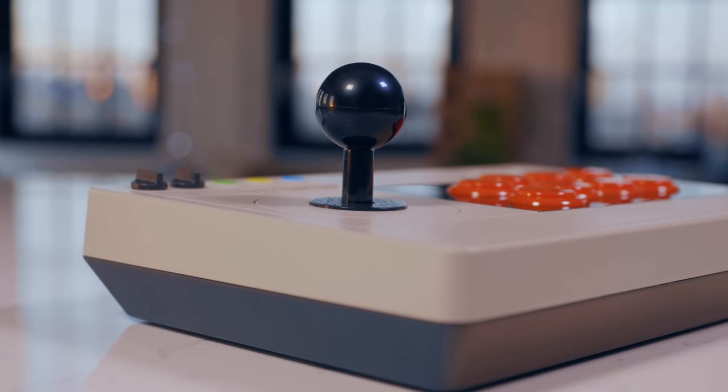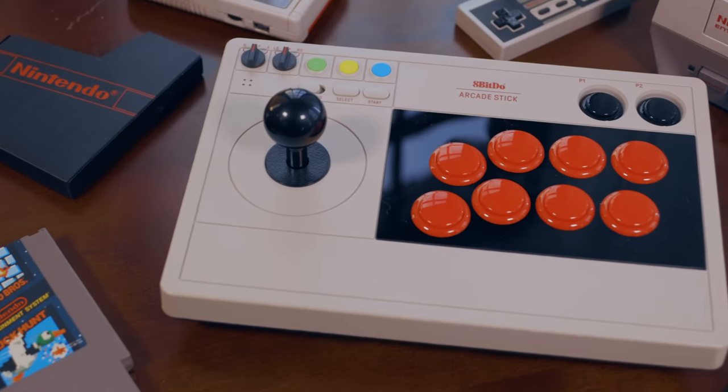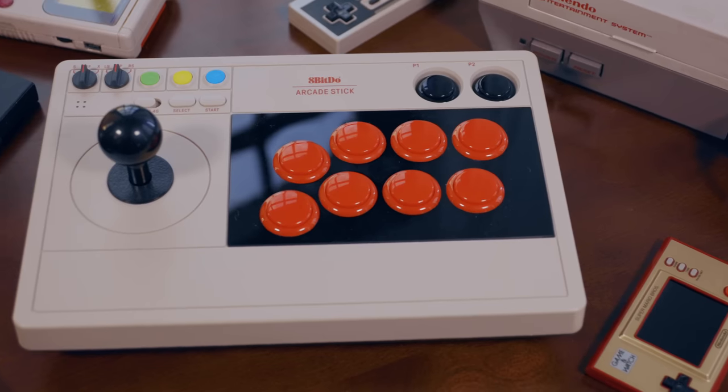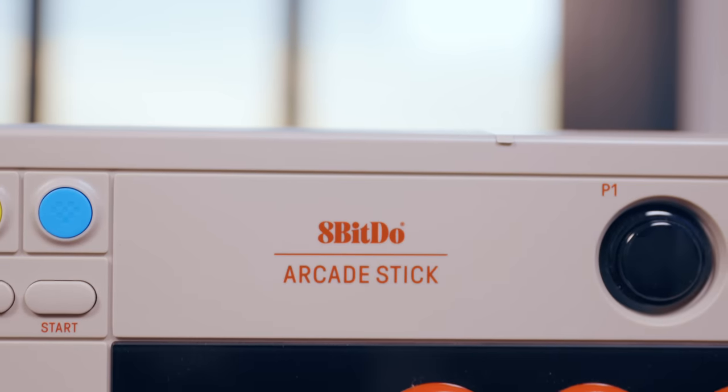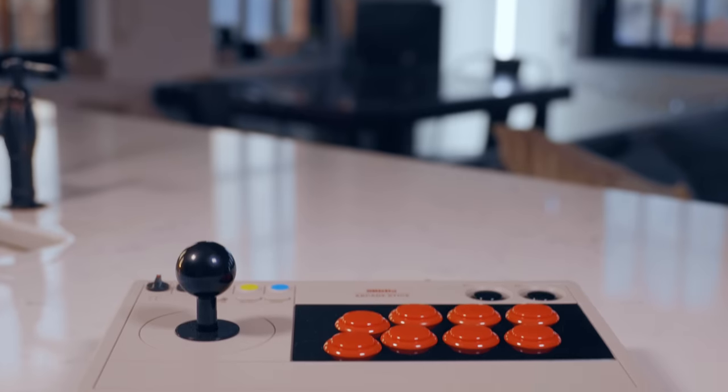This might be the prettiest arcade stick that I've ever seen, at least the prettiest affordable one. I'm also attracted to this retro aesthetic they've captured. This is the 8BitDo Arcade Stick. It was made with fighting games in mind, but could also be for anybody who just wants to play arcade games on their Switch or on their PC, which honestly isn't really me. But this thing surprised me. It has a lot of little features that you would never expect from a third party Switch peripheral, especially one that's this cheap.